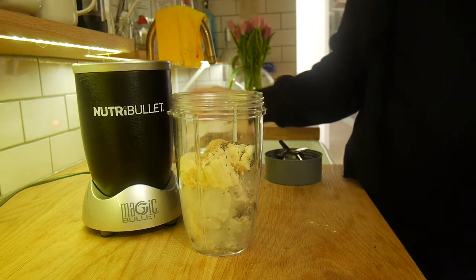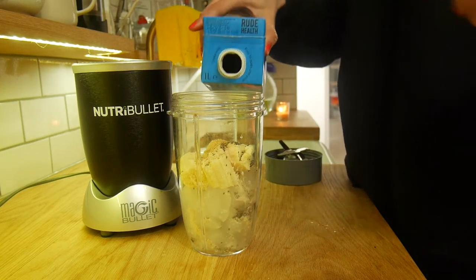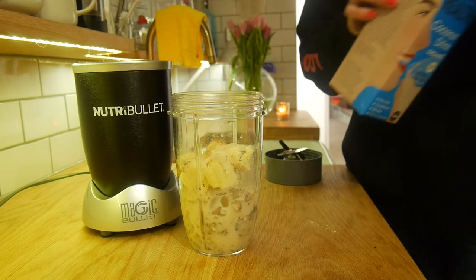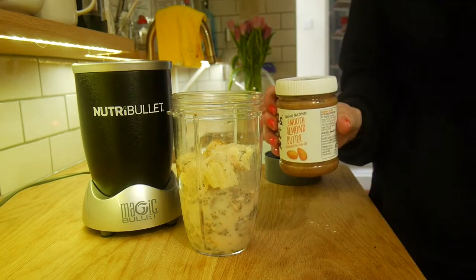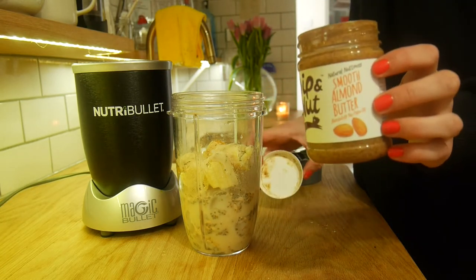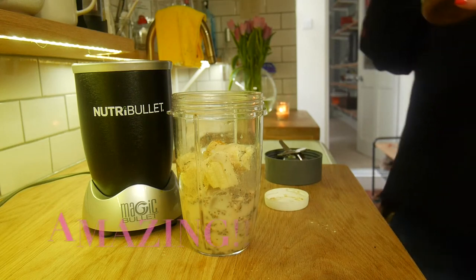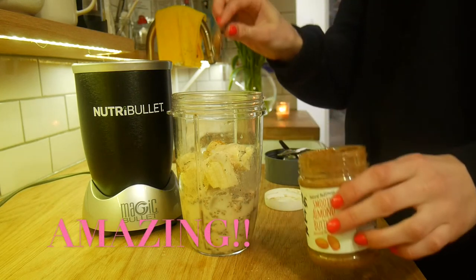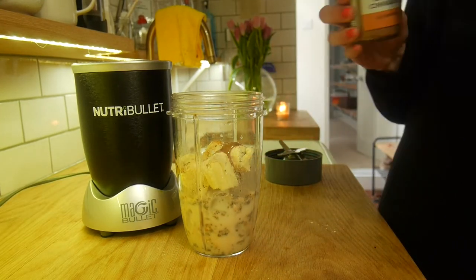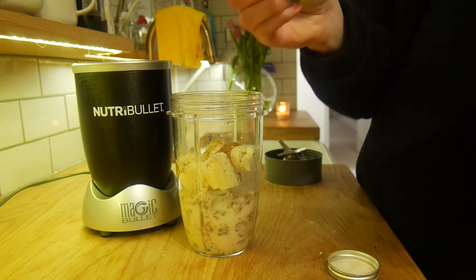Next, add some coconut milk — it's my favorite non-dairy milk as it tastes pretty sweet. I use Root Health; they sell it in most Whole Foods shops and Waitrose, so it's really easy to get hold of. Then add almond butter — I use Pip & Nut, which is my favorite because it's so creamy and smooth. Finally, add half a teaspoon of ground cinnamon, which is really good for your skin and will give you a really glowing complexion.